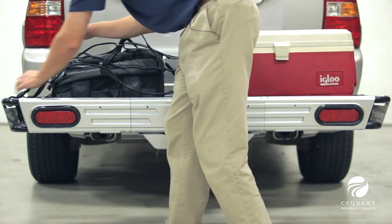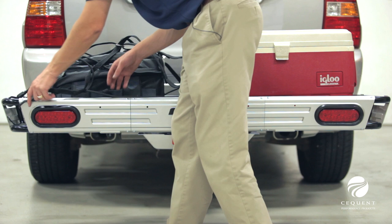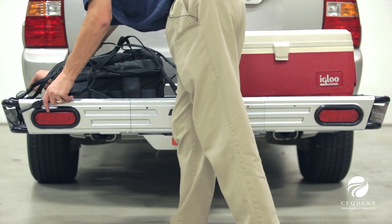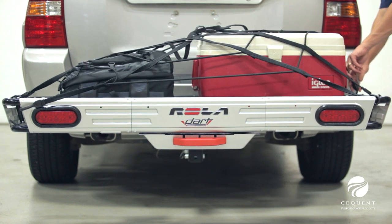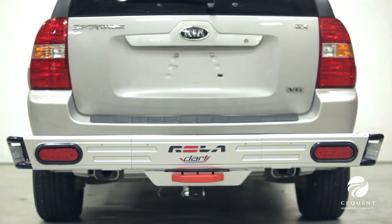The Rolodart has a robust 450 pound weight capacity rating. The dimensions of this cargo carrier are 23 inches by 56 inches wide, with a raised rail that measures five and a quarter inches high.